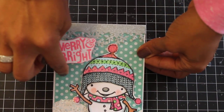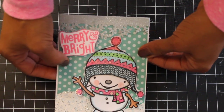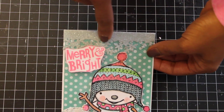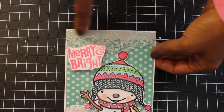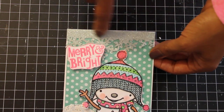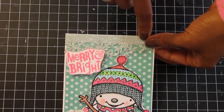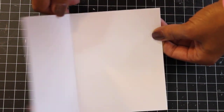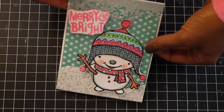This particular pattern paper was from a Recollections pad from last season. I used a Merry and Bright wooden stamp purchased at Michaels last year, and then I used a Darice snowflake border die punched in silver glitter cardstock, which I thought was really pretty. I haven't done anything on the inside yet.